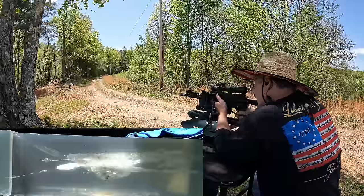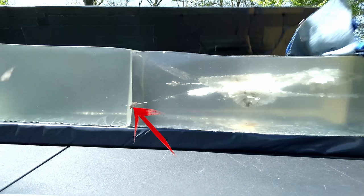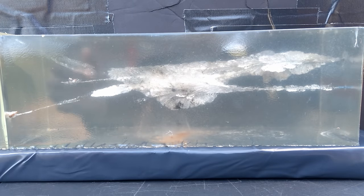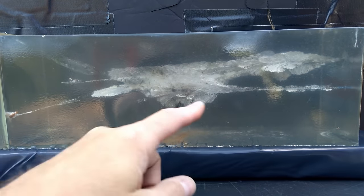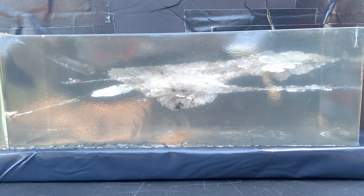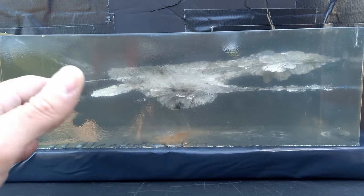That definitely went right exactly where I put it. I don't see anything curving out the side — let's see if it came out the top or stayed in. We actually got very lucky — we ended up catching the projectile. It looks exactly the same wound channel. We just lost this projectile on the first one; it probably barely popped out because it looks nearly identical to the one we did catch.